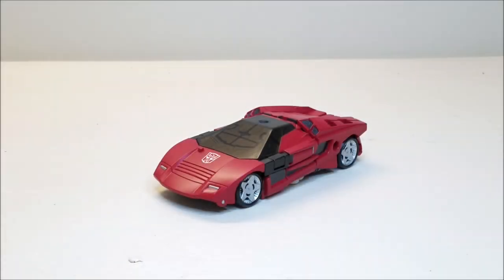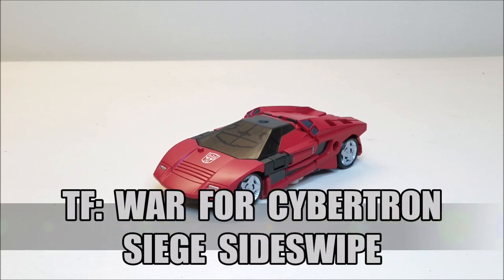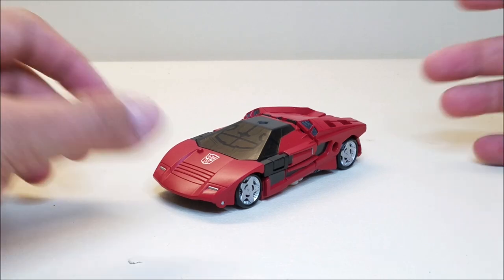Hello and welcome. I'm Bert the Stormtrooper and today we're going to be taking a look at the Transformers War for Cybertron Siege Deluxe Class Sideswipe, and I love this toy. Originally released in November of 2018, he is a Deluxe Class figure and originally retailed for approximately $20. I found mine at Ross for $8, so I was very happy to pick him up for that price.